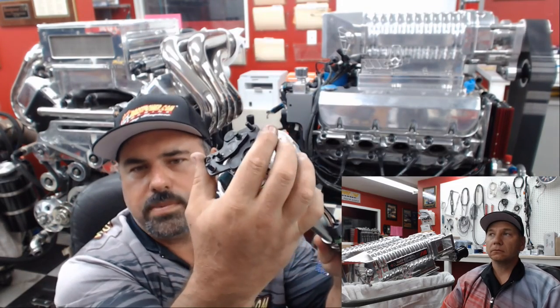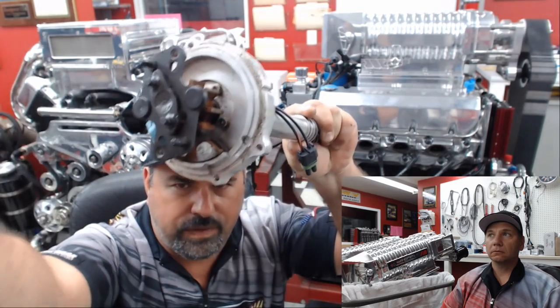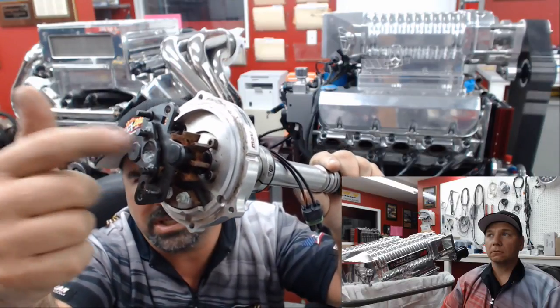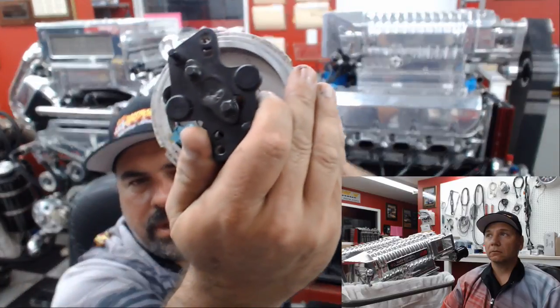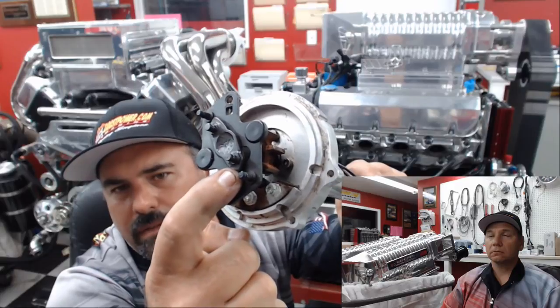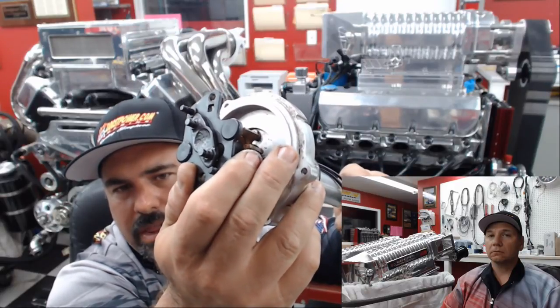Our last question is from Jerry Valentine. He wants to know the pros and cons of locking out an MSD distributor for a big cubic-inch blower engine, and whether locking out the distributor will affect blower surge at idle. Locking out the distributor means the advance mechanism — the springs — has been removed. The piece is flipped over and reinstalled, so there's no rotor movement. It's solid. Here at Boost Power Marine we sometimes weld it to make it permanent, because there can be about three degrees of play in these things.